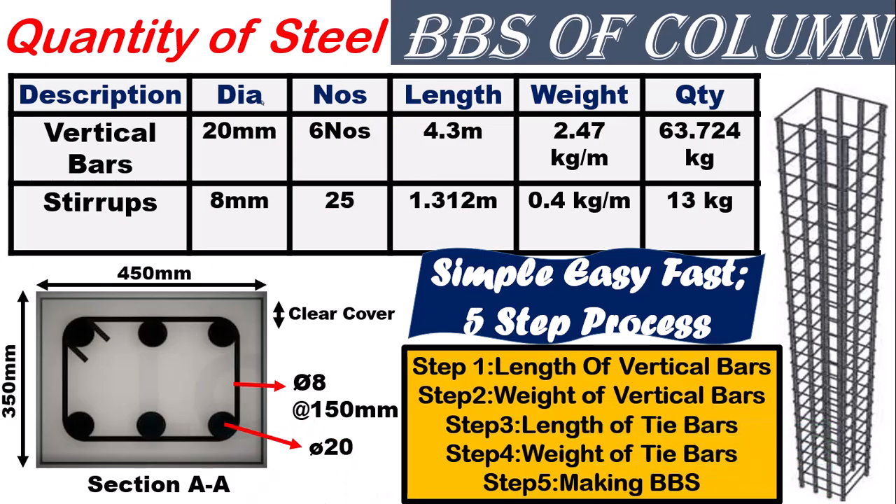Welcome to Civology, the study of civil engineering. In this video we are going to learn how to prepare a BBS of a rectangular or square column. This is the format of BBS followed all over the world, in which we provide details about description, types of bars, diameter, number of bars required, length of each bar, weight of a single bar per meter, and the total weight of steel required for each column.